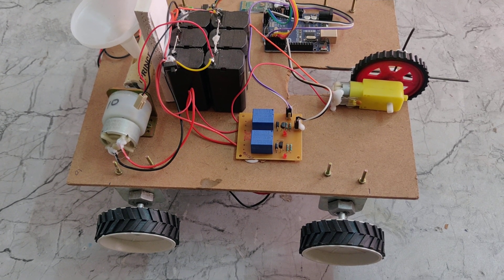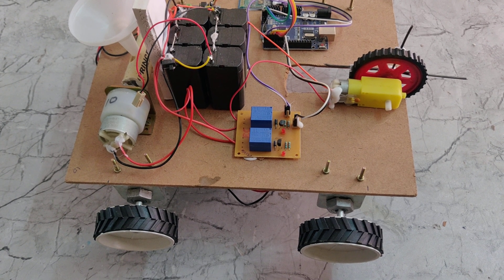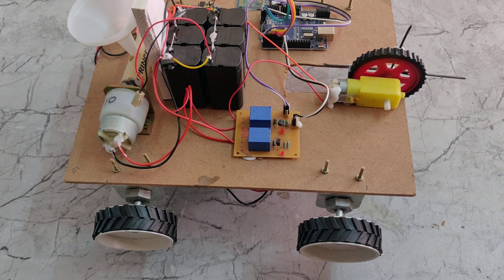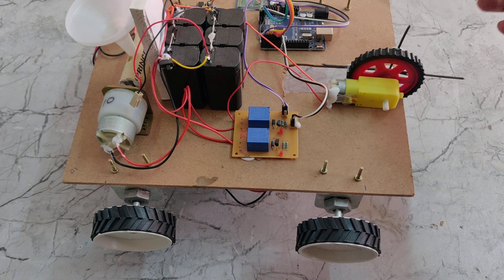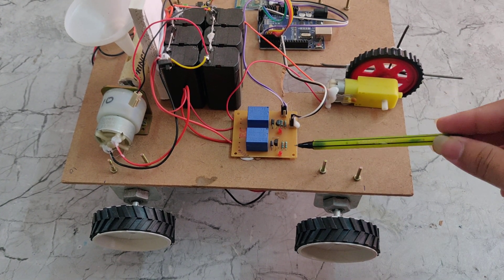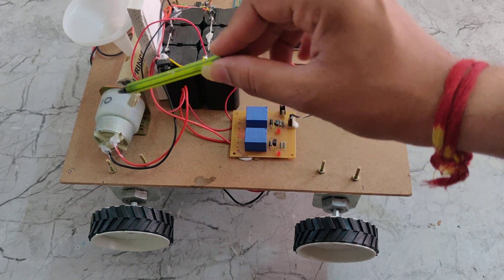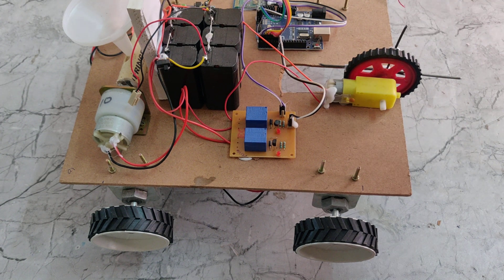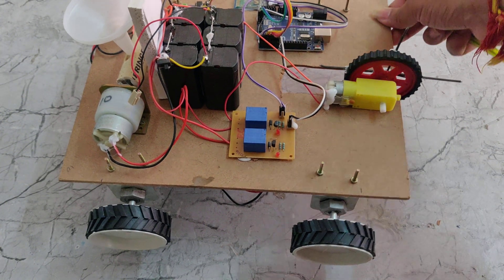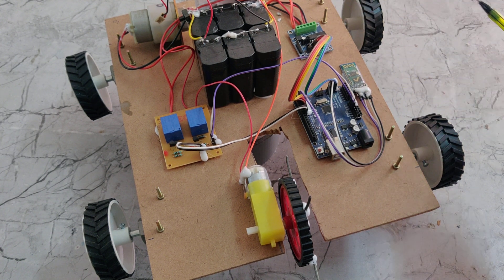Welcome to the demonstration of an agriculture robot with seed drop and plowing, controlled via Bluetooth. In this project we are using an Arduino Uno, a plowing machine, two relays, and the L293D motor driver. We are also using a Bluetooth module.